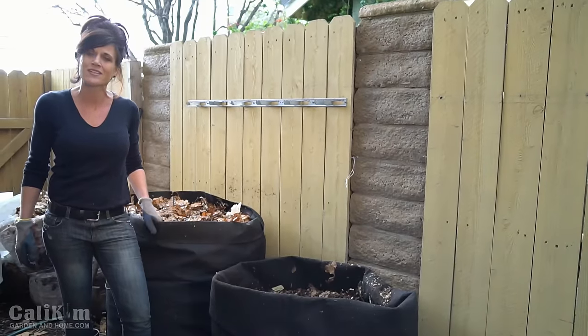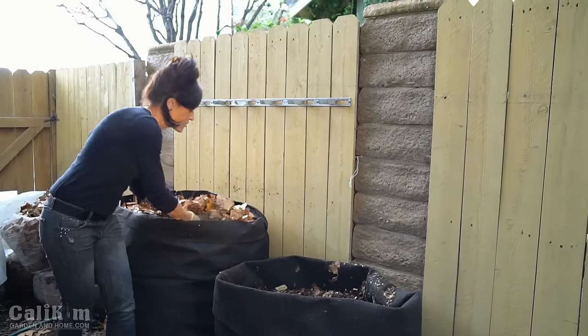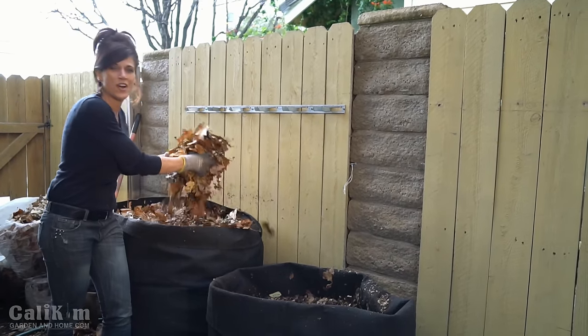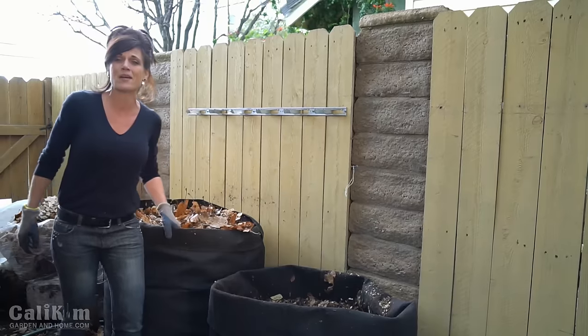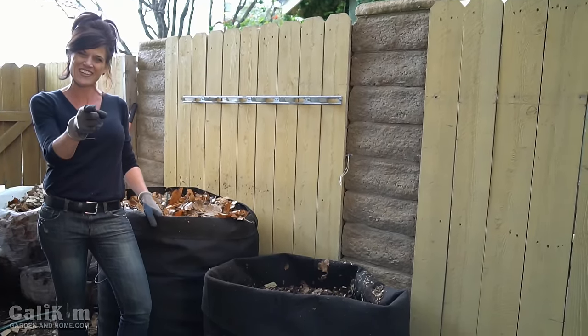Thank you so much to SmartPots for supplying the compost sack and for sponsoring this episode. To learn more about SmartPots, go to SmartPots.com — there's a link in the video description. Composting made quick, simple, and inexpensive: it's a great way to use something you would normally throw away to make wonderful, powerful organic nutrients to feed your spring garden. Comment below — let me know if you're building a hot compost pile or a cold one.